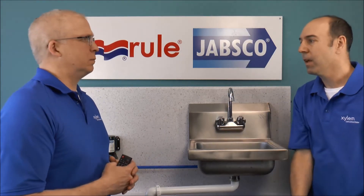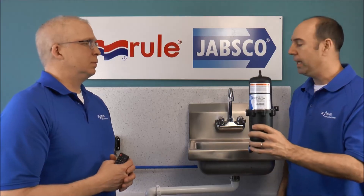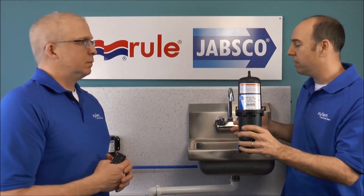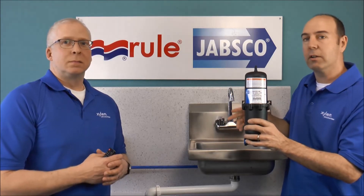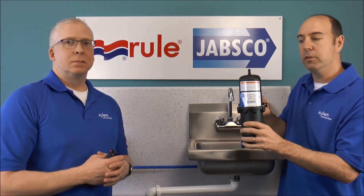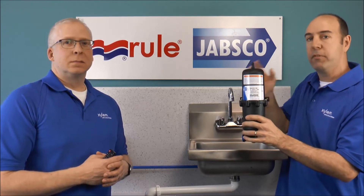What are they used for? The accumulator is used to stop pulsations of the pump, and also to give the pump greater longevity so it doesn't cycle as often, so the system can use the accumulator pressure before the pump kicks on.